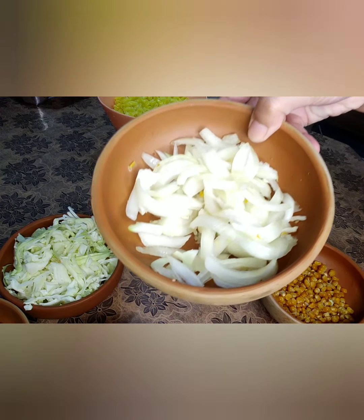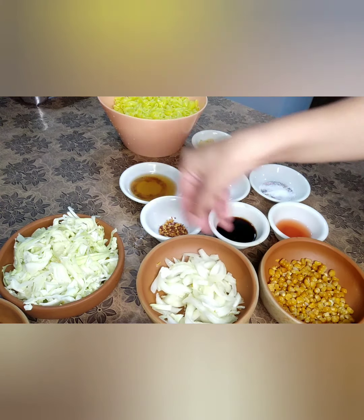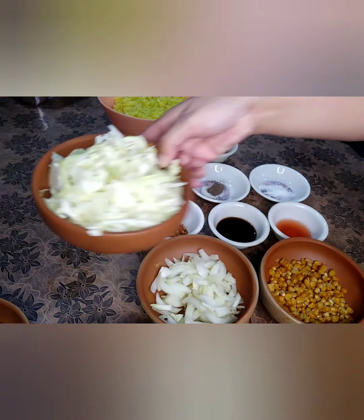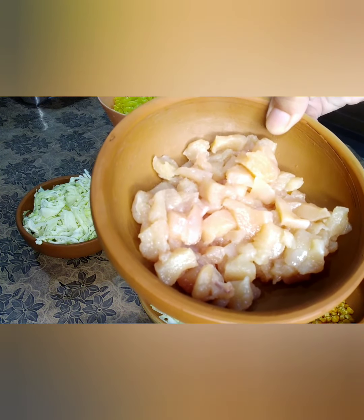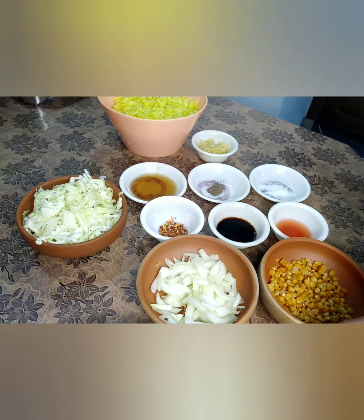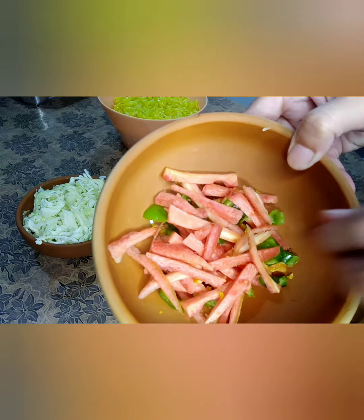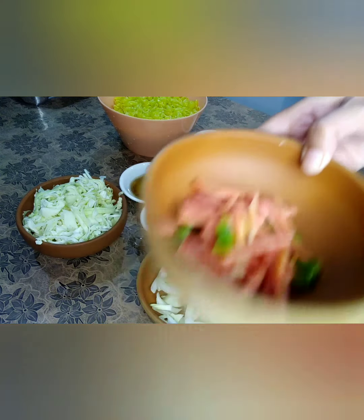One onion, and head cabbage as per requirement. One carrot and one capsicum. You can also add other vegetables that you like — for example, some people add peas. And seven pieces of boneless chicken, cut into cubes.